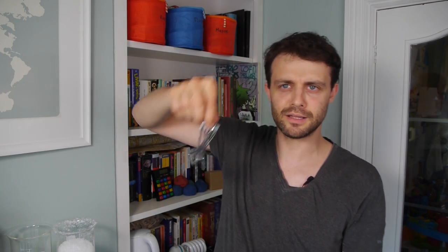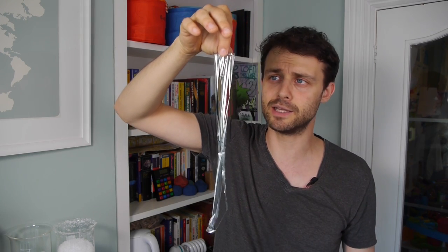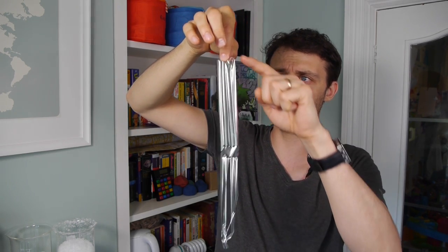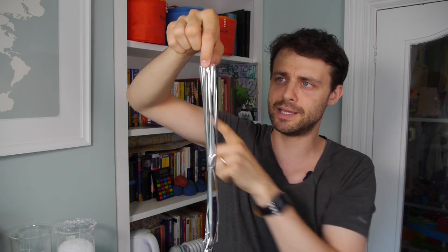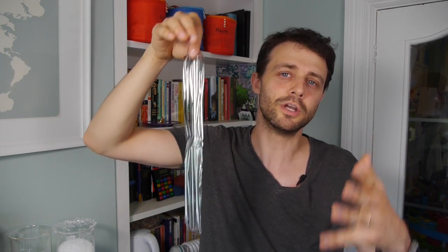Polyacrylate is a polymer, meaning it's made up of long-chain molecules. I've got a model of that here — imagine these fine filament strips are like those molecular chains. These filaments are joined in different places: at the top, in the middle, and at the bottom. The same is true for polyacrylate, and in chemistry that's called cross-linking.